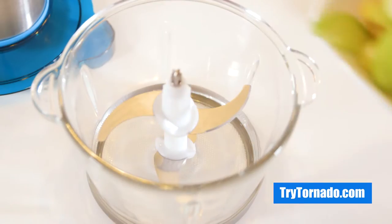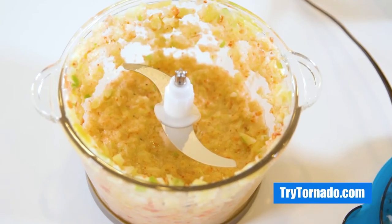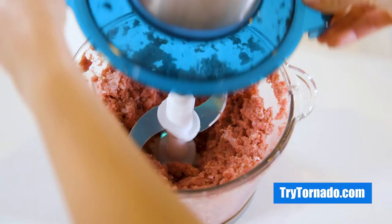Tornado features a high-grade glass container, which is cleaner, safer, healthier, and more durable than plastic. It won't dye, smell, or leach chemicals into your meals.